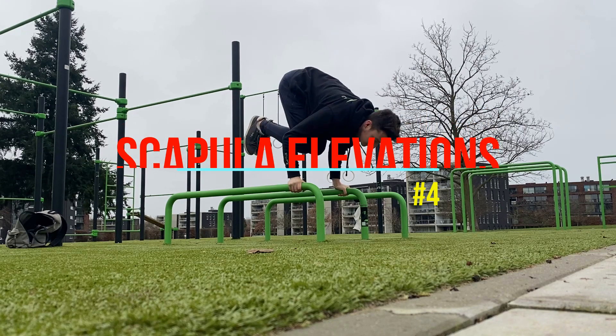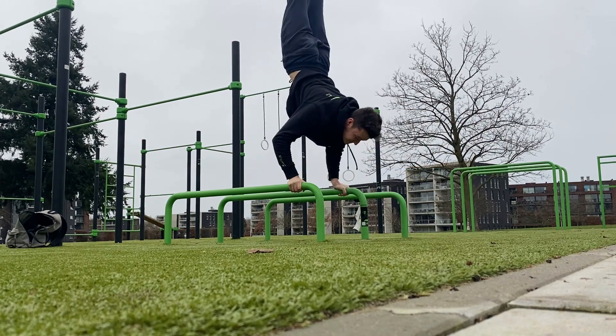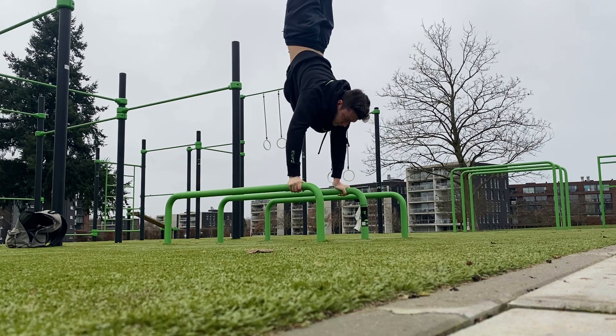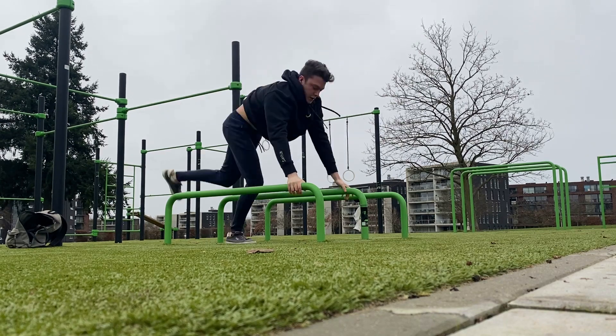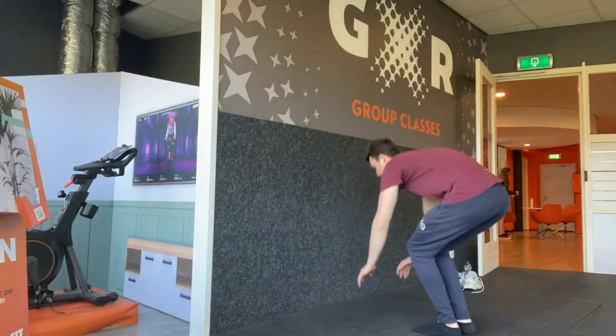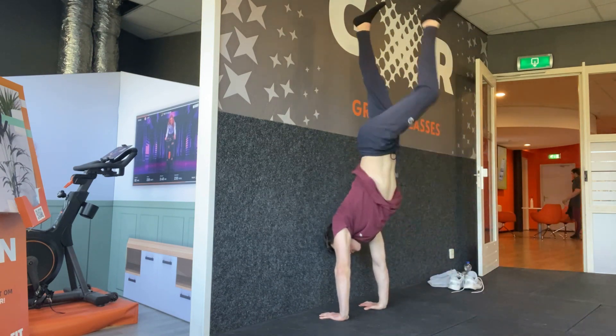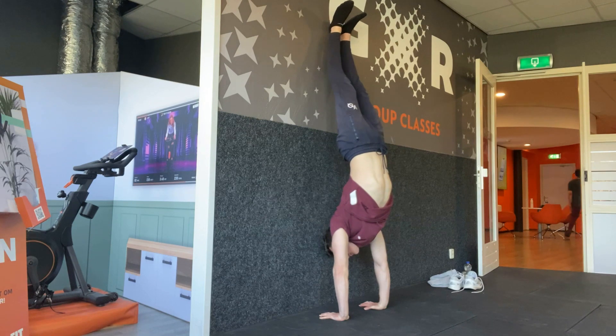Exercise number four is the scapula elevations against the wall. I noticed in my journey that it was very hard to push all the way up into a handstand and continue to keep your balance. This is because for the very last bit of this exercise you will need your scapula to push out as far as possible, and this requires a lot more shoulder blade strength than I thought. Therefore I started to specifically work on this with this exercise.